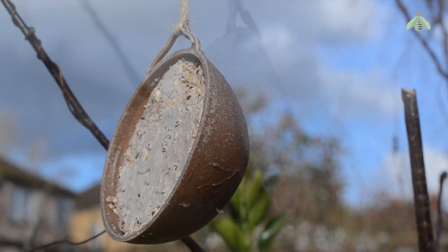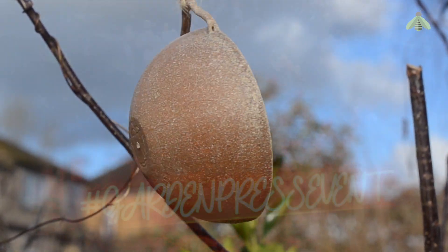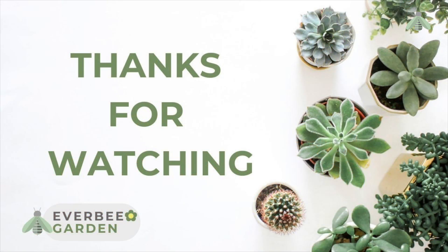Just to note, I was gifted the bird food at my recent visit to the garden press event, but everything else I purchased with my own funds. I will post a video of Fred's review of the bird food at a later date.